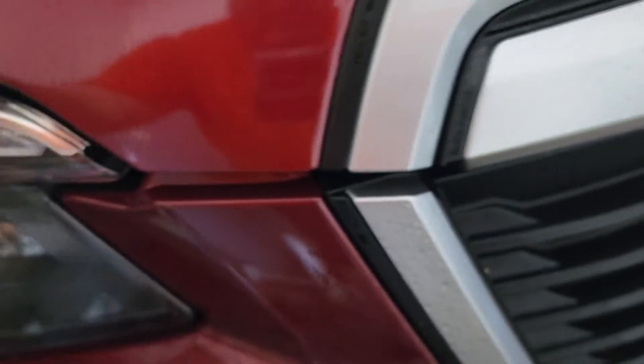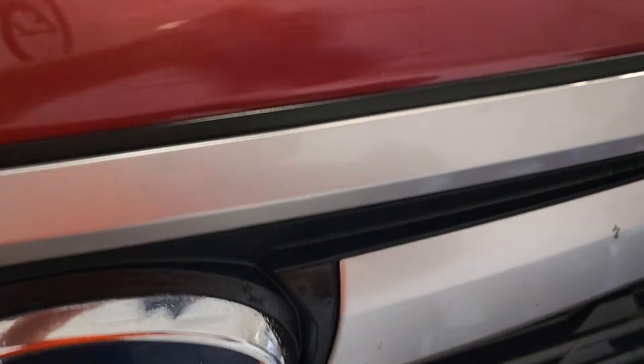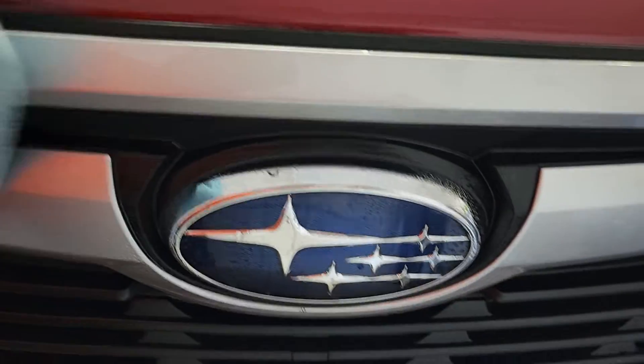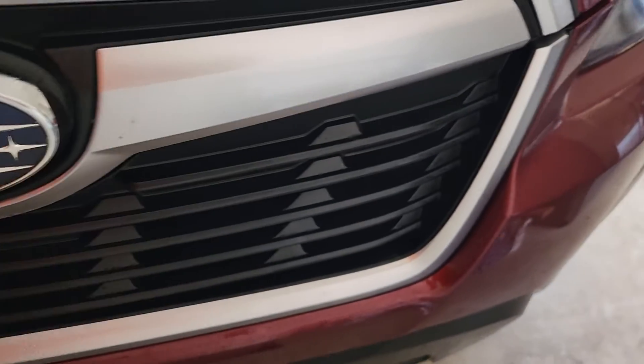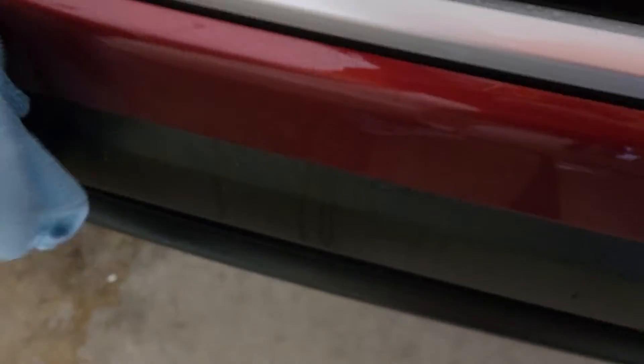Look at that — I just wiped the bug right off, right here. Here's another bug. Just watch it be gone. Look at that. That's what a 10 year coating does. I coated the plastic on here. Here's another one on the paint. Just go along there — it just wipes right off. Look at the paint. No problems at all with the paint. Not a mark.